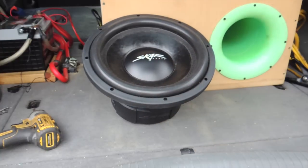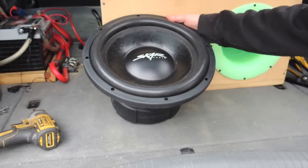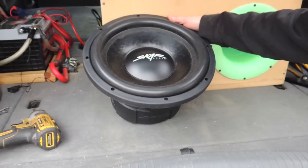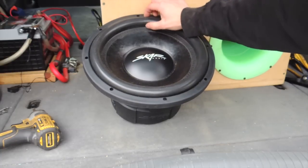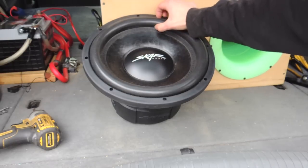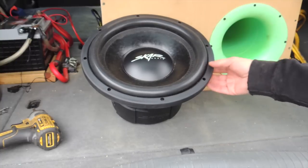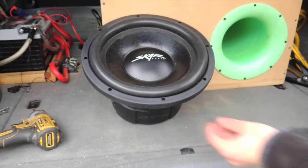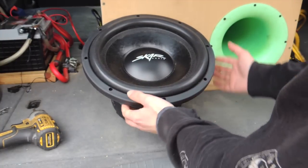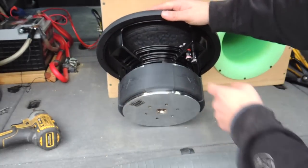We start with our dust cap — pretty stiff, but you can dimple it a little bit. Not a big deal. And then we have a real stiff, nice paper cone, and then sort of a medium roll, not quite high roll surround. Got a little bit of girth to it though — pretty nice. And then we have a real nice gasket around the edge. It's a real tough rubber material.